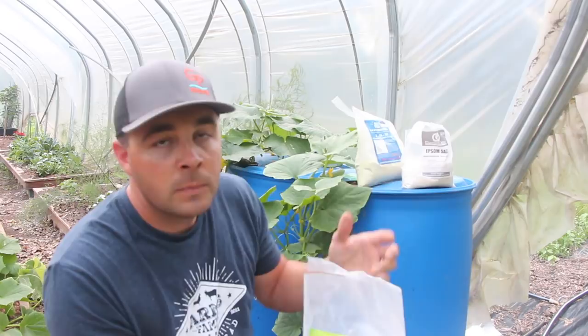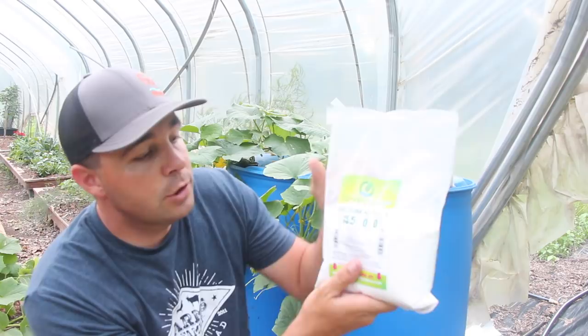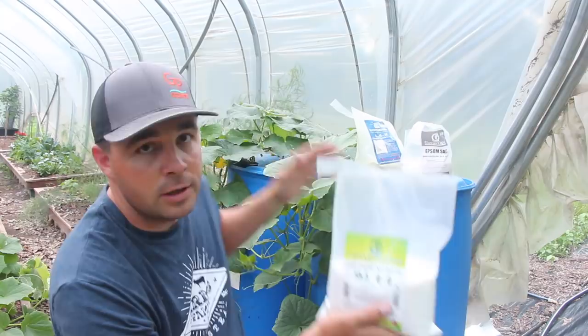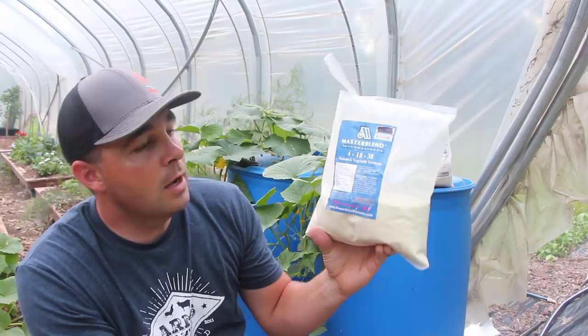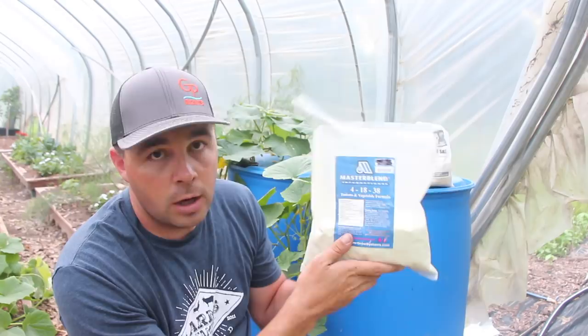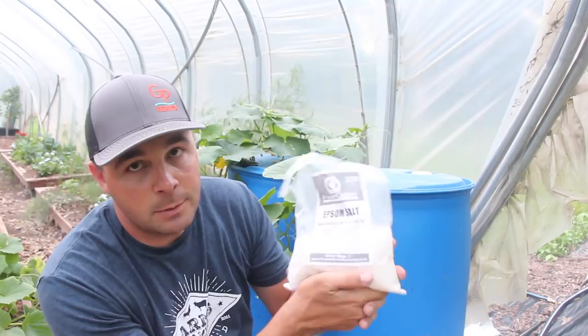Master Blend is a three-part kit. The first part is calcium nitrate, a 15-5-0-0 blend — that's your nitrogen source. We want a lot of nitrogen; the nitrogen is really going to push those leaves on. The second part is the actual Master Blend brand tomato and vegetable formula, a 4-18-38 blend. Not a lot of nitrogen — if you use this by itself, your plants wouldn't get the nitrogen they need to boost leaf growth. It's all a water-soluble product. The third part, which is very important — don't forget about this — is Epsom salt. You can buy Epsom salt at just about any grocery store, but if you want to buy it as a kit, I'll leave a link.